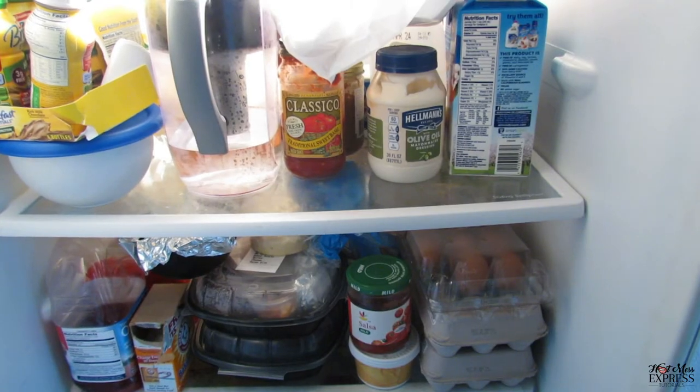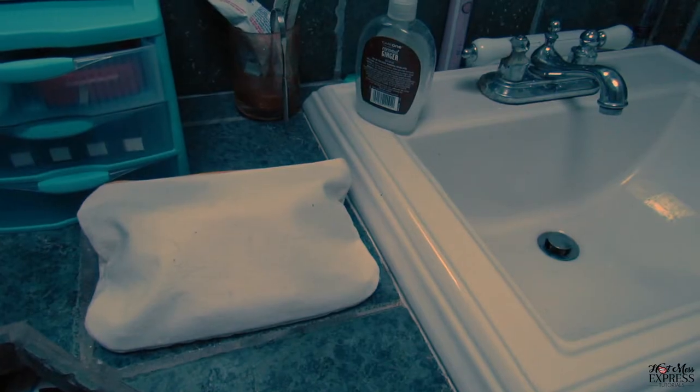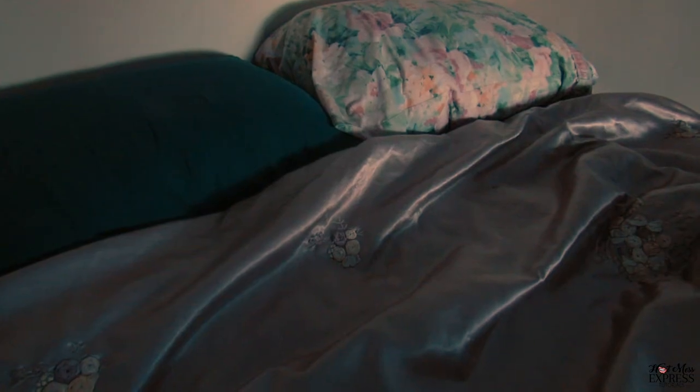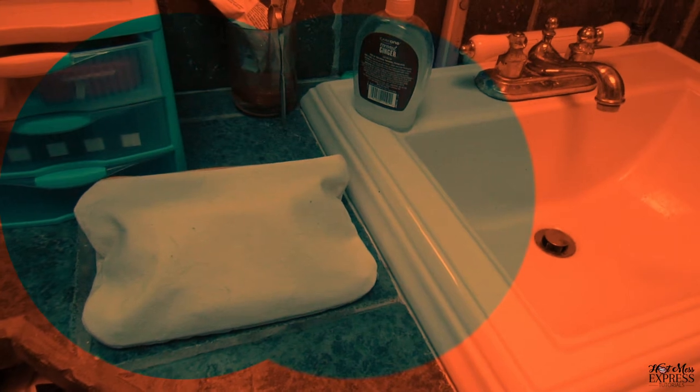To get started today, we need our makeup bag that's full of makeup. But where did it go? Is it in the refrigerator? Is it in the bathroom? Or is it on the bed? It's in the bathroom.